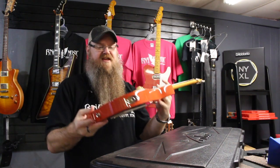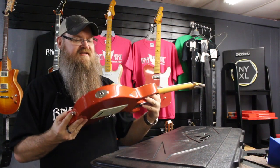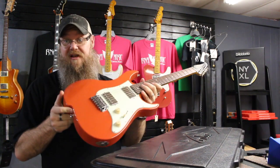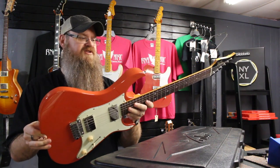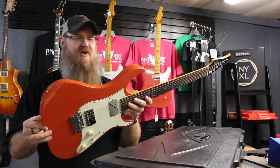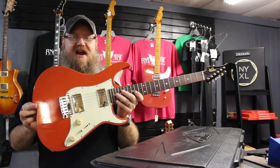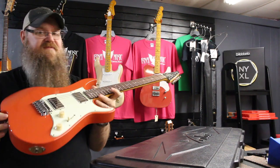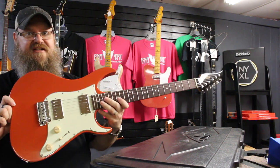So this just came in. I think this was the last one available in the United States — there's only one left of this bad boy. And so we got it for our customer. I'm going to ship it out either tomorrow or Monday, possibly Monday, so it doesn't sit in a distribution hub, because a lot of times on the weekends they'll just sit.